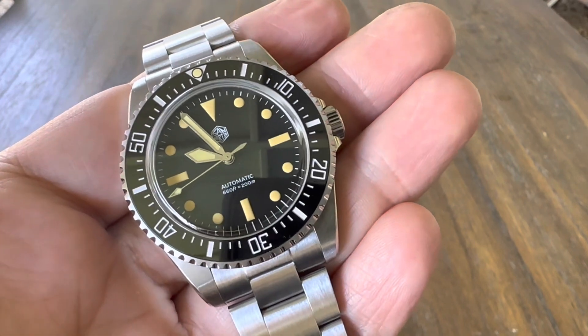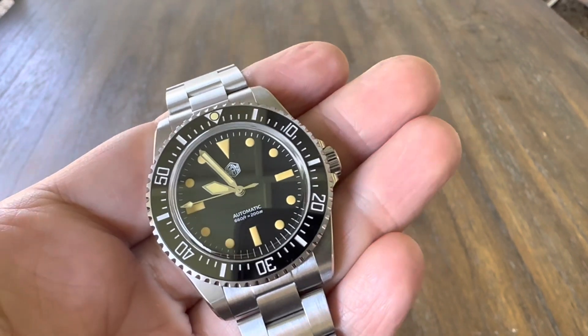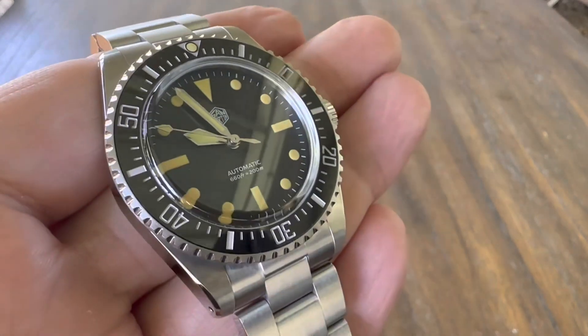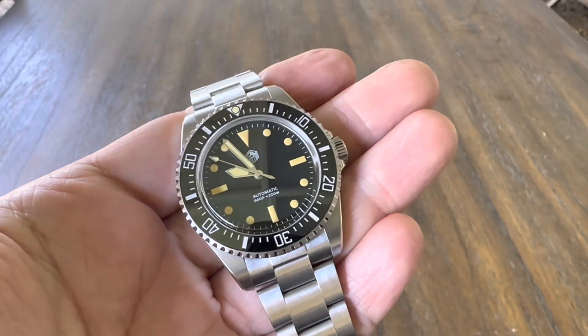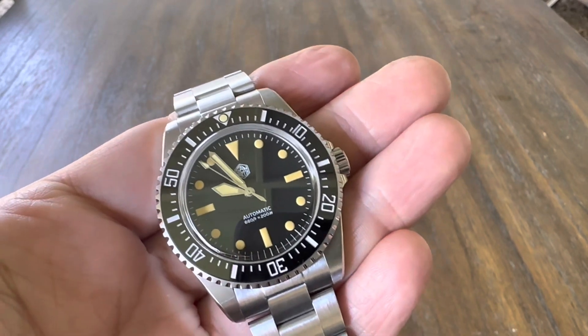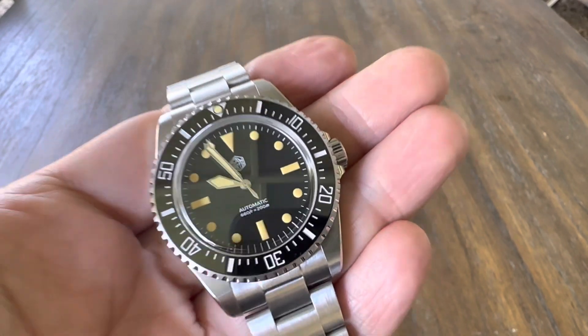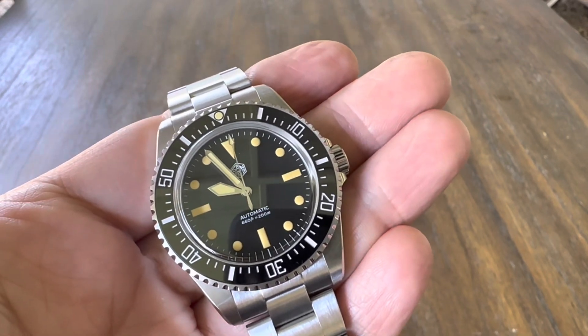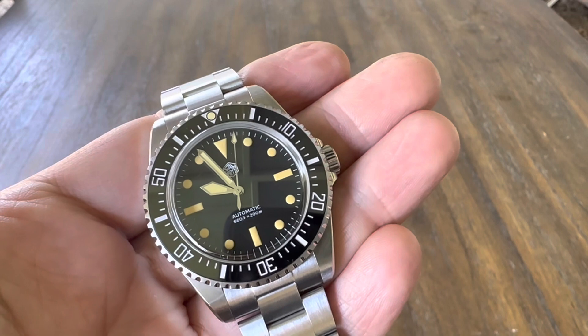The quality of this piece, the specs — everything will just blow your mind. You need to get one, put one on the wrist, get it in the steel. I've had many different homages of different Rolexes in the past, and this one just over-exceeds in quality and everything else.